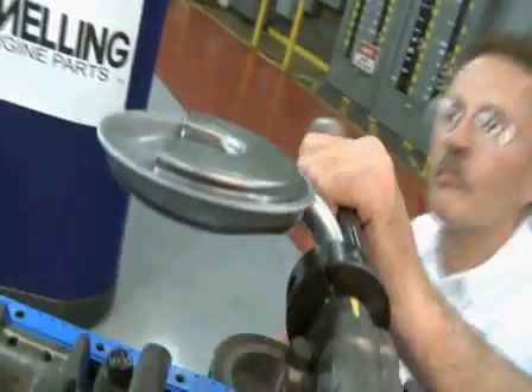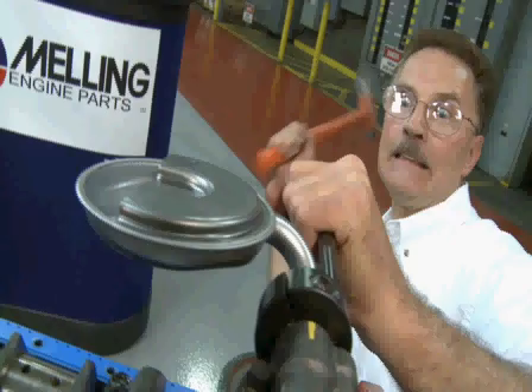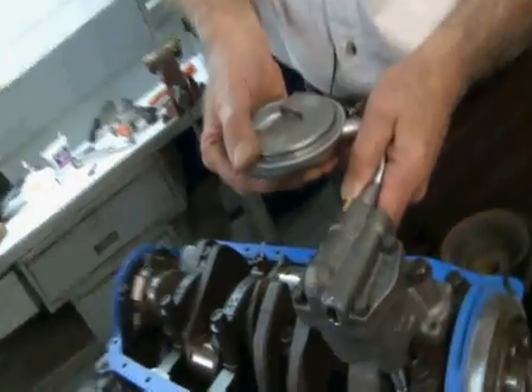Remember: don't mount the pump in a vise when installing a screen — never. Don't mount the pump to an engine when installing the screen — never. And don't twist the screen after it's been installed in the pump — never.